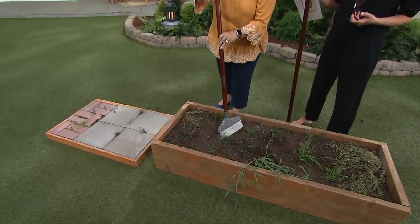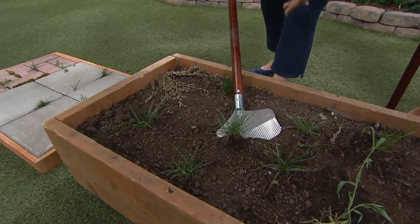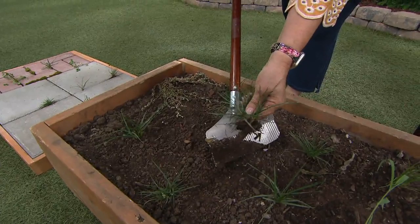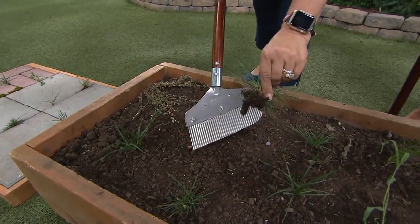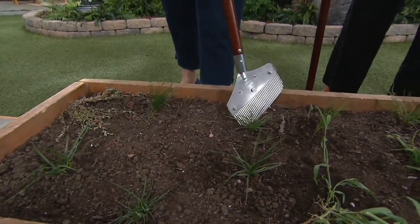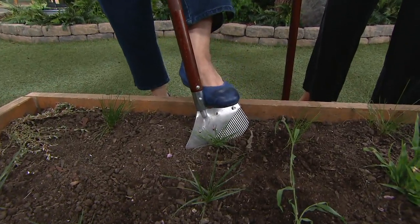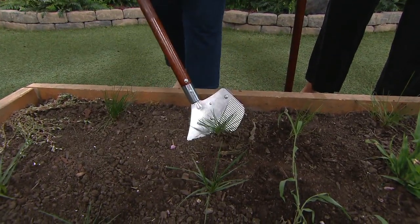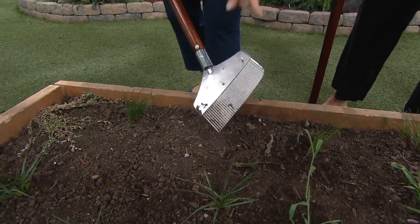I'm going to take the pointy end and push it down into the ground, and then I'm just going to pry backwards. What that does is it gets your root — all of this — roots and all, so that that weed is not going to come back. If you have hard soil and you need to give it an extra little push with your foot, you can. That corrugated edge is going to help get in there and get your weed all together at the roots.